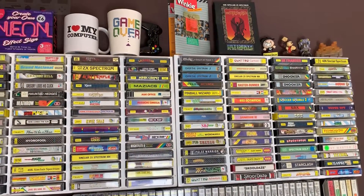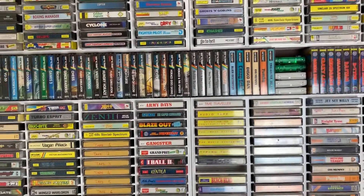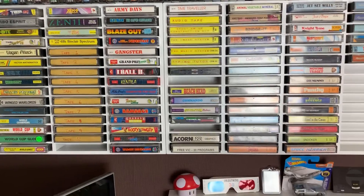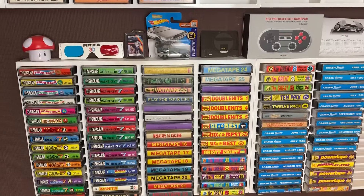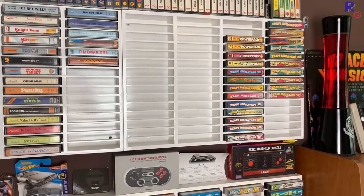Along the top are some random trinkets and mugs. Moving down past more Speccy games, there are C64 and Amstrad tapes, followed at the bottom by more trinkets and my cover tapes — Your Sinclair, Sinclair User, Crash, and some C64 ones too. I would like to complete the set, but there's rather a lot of those.